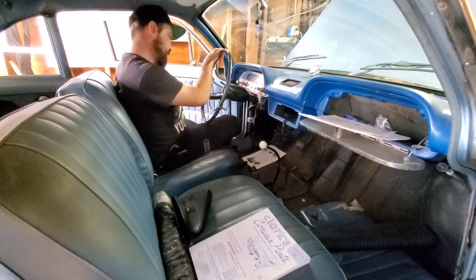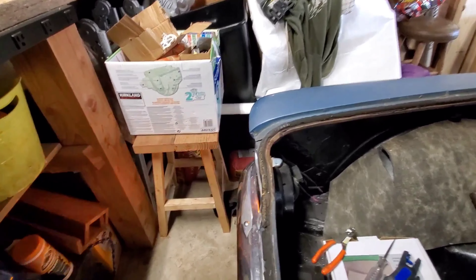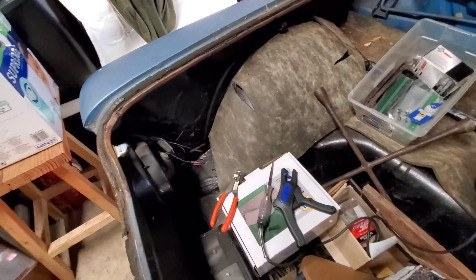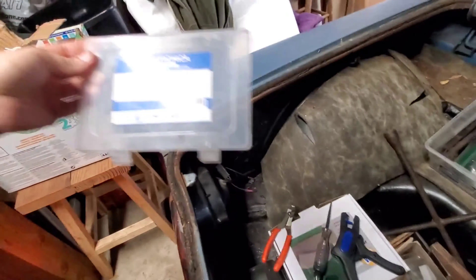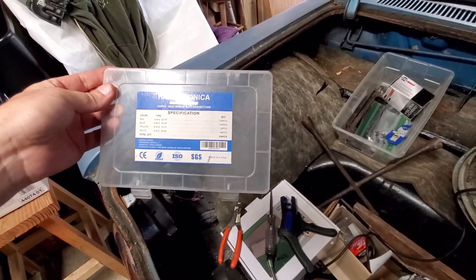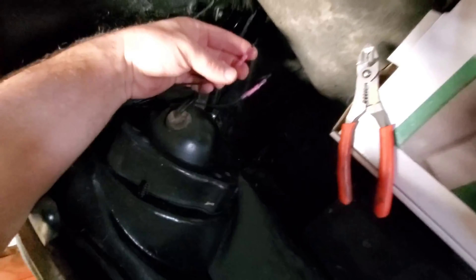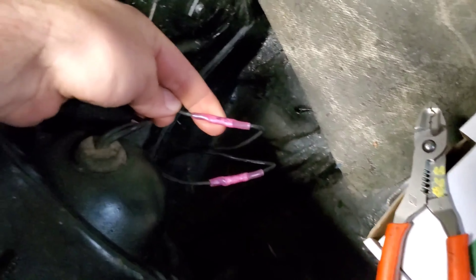Oh, I got the indicator light! What I had to replace the original socket with was just a universal deal that we got at the local parts store. The bulb wouldn't stay in the socket very well. I like to use these — this is a Hacetronica marine grade shrink wrap connector. I actually got these on Amazon; I get a lot of my electrical stuff on Amazon. They're heat shrink butt connectors — solved everything.